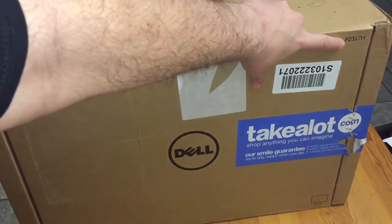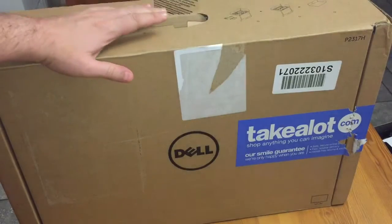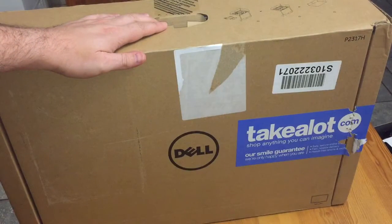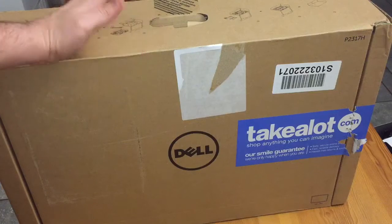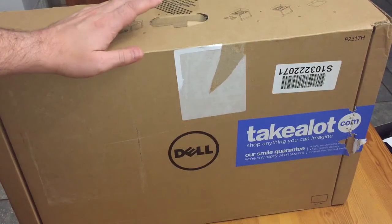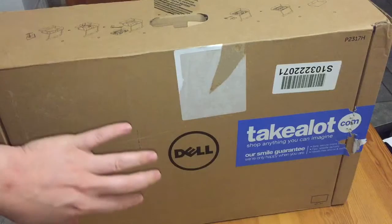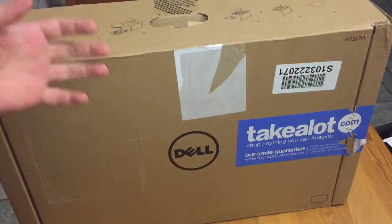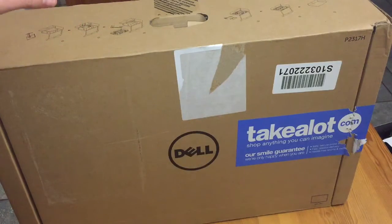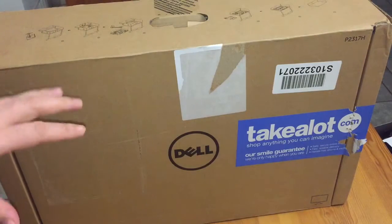As you can see, it's a bit small, but this is the P2317H. When I did some research on this online, it said it's a good monitor. Since I couldn't get anything for gaming, you will be seeing me actually testing this on some games — not just doing a screenshot or screen grab, but really showing you guys if this is a good monitor.